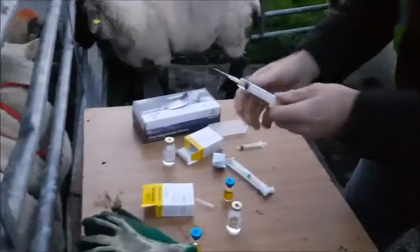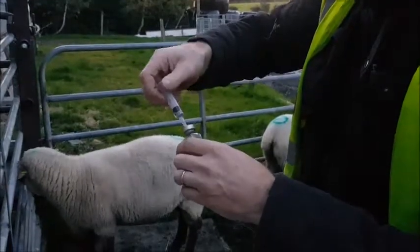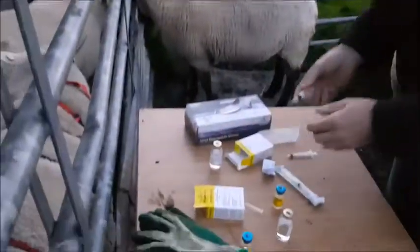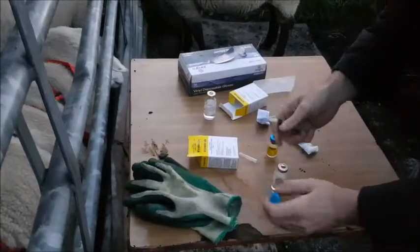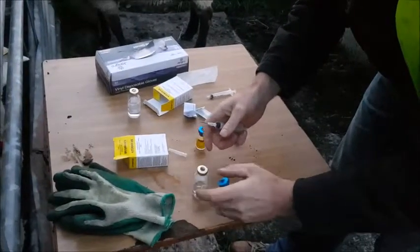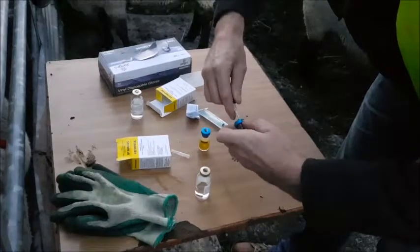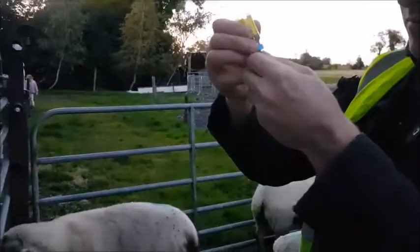Exceptional weather for this time of year. So that's one ready to go, and because it's late in the year I'm using less than 2ml. I'm dividing 20ml and 40ml between 30 sheep, so I have to calculate that, but I think it's 1.3ml or something.